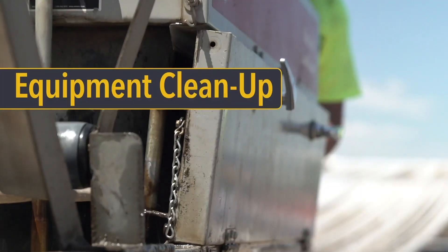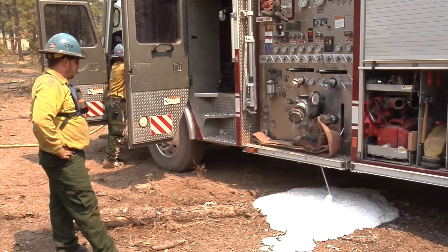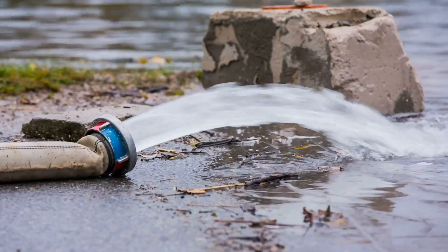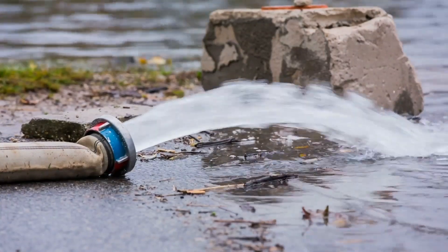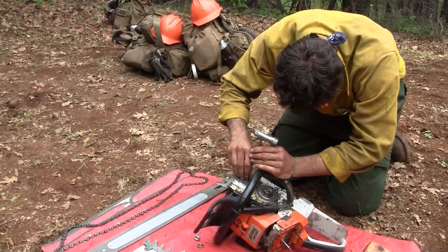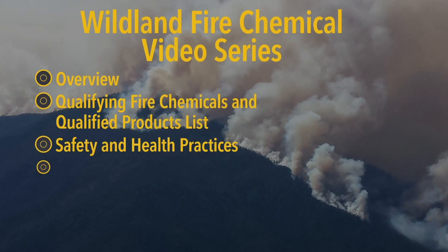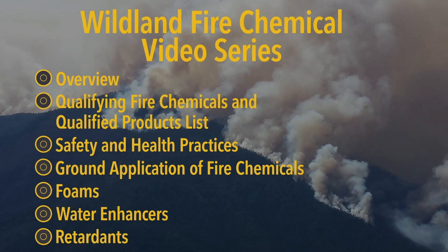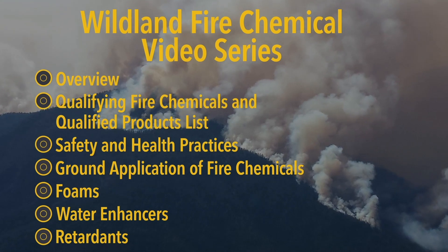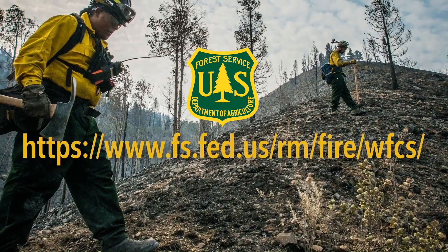Regardless of what equipment you use, cleanup is essential. Foams are strong detergents, which may dislodge existing rust and scale and possibly clog equipment. So be sure to flush internal parts with clean water to help prevent potential clogging. Also, your equipment may require lubrication after cleaning. The USDA and U.S. Forest Service have produced a series of videos that discuss wildland fire chemicals in more depth. We hope you'll view each one to learn more about these important topics. You can also find more details on the Wildland Fire Chemical Systems website.